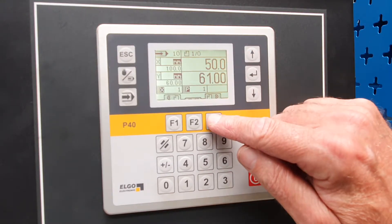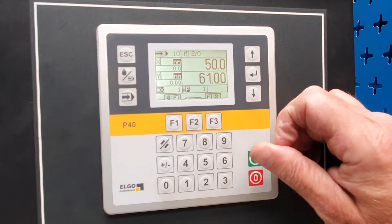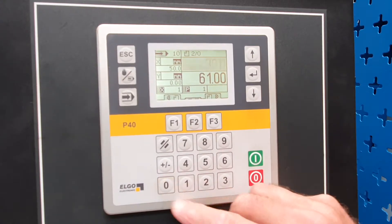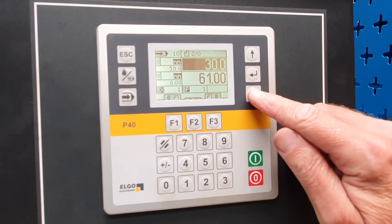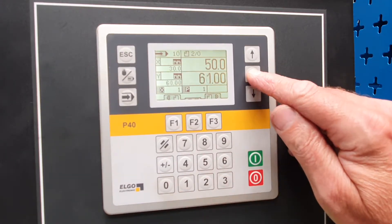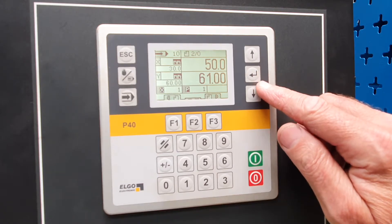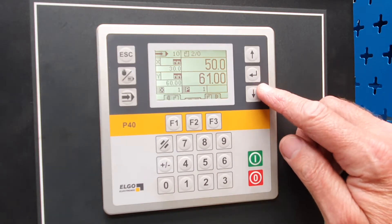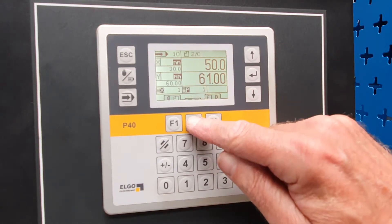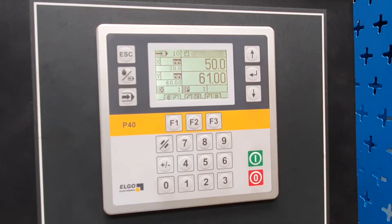Then we move to the next bend, which is bend number two. We're going to set the back gauge to 30 and the Y axis to 60. Then we want to end the program, as we only have two bends. We go up to the top and press that center key, and that ends the program.